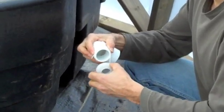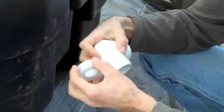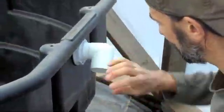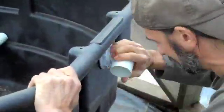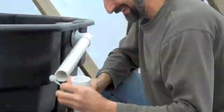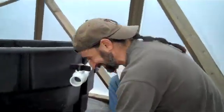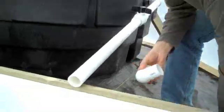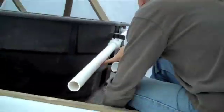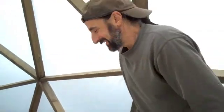I'm just going to wrap this with some plumber's tape. There you go!